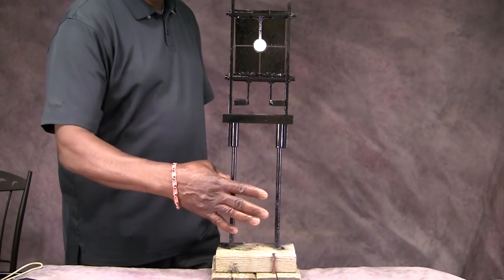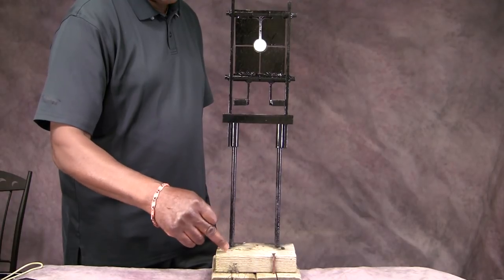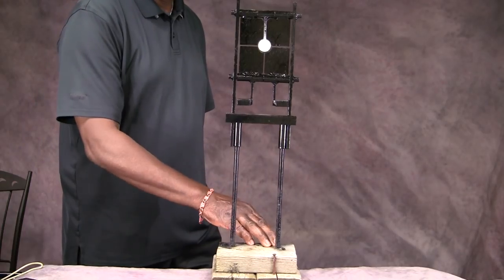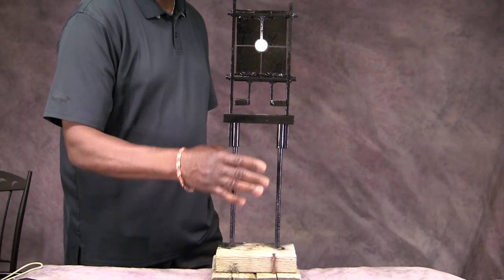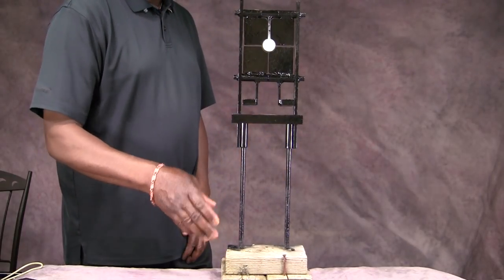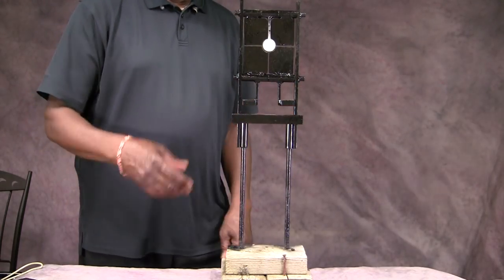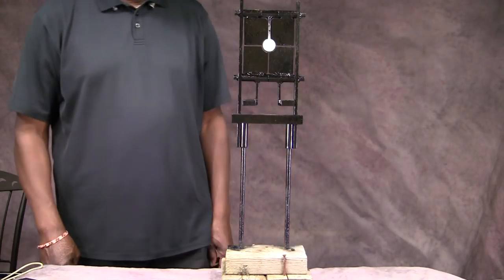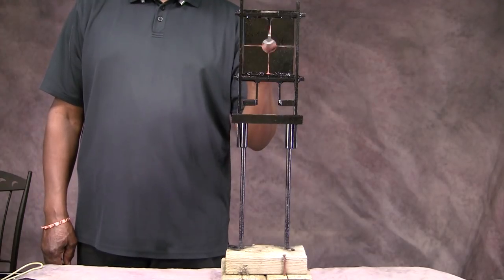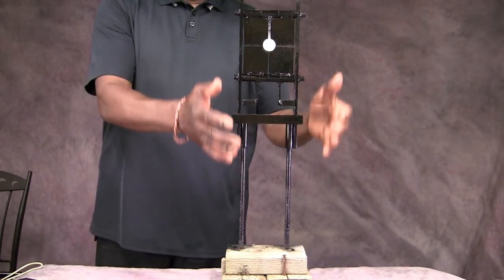It comes with two iron legs that can be forced into the ground. But what I did is I got two 2x4s, drilled holes in them, and forced the legs in there so I can take this thing anywhere I want — just set it down and shoot at it. It probably stands about two feet tall off the ground. I set this thing out at 30 yards and I'd like to get another one to set out at 40 yards if I could ever find one.